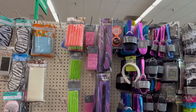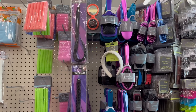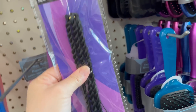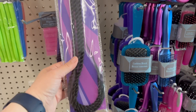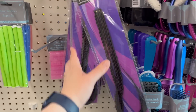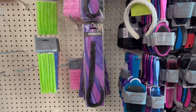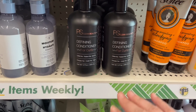I cannot believe I found this at Dollar Tree — no joke, I'm so serious. Dollar Tree brought in 14-inch hair braids! You get three counts of these 14-inch hair braids — no way does Dollar Tree have this for $1.25! I mean, they've got a whole section of them. That is super cool. Wow, I can't believe Dollar Tree has that.